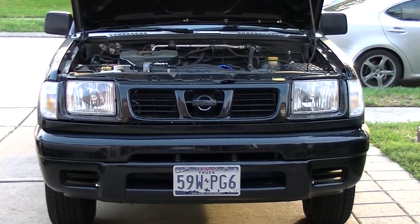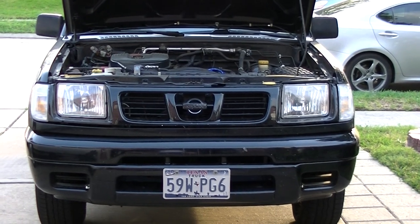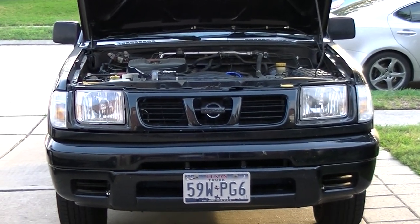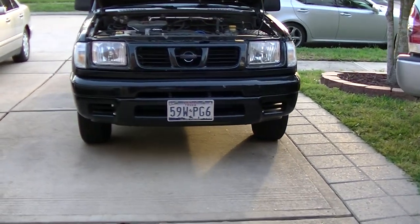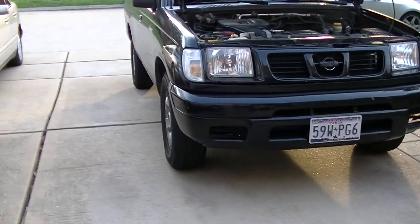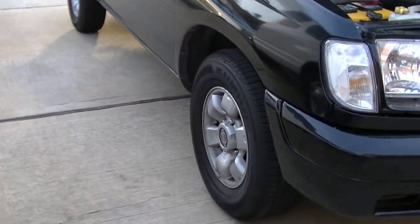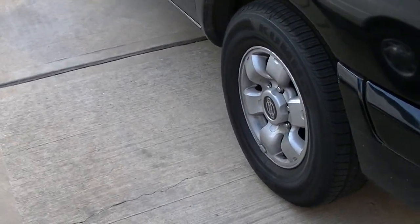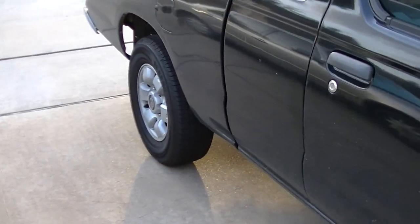Doing an update on my '99 Nissan Frontier XE King Cab 5-speed manual. She's back on stock wheels, the 15s. Also got her some new rubber — I went with a 235/70/15, which is the original size on the V6 version.